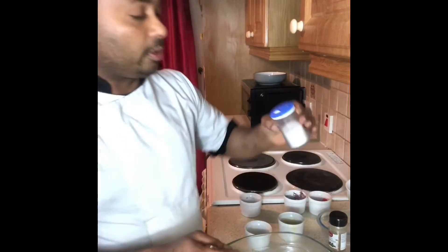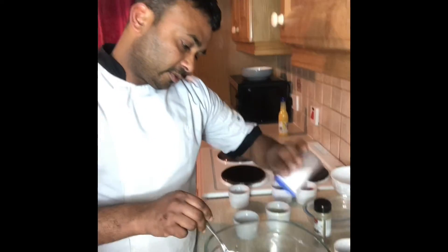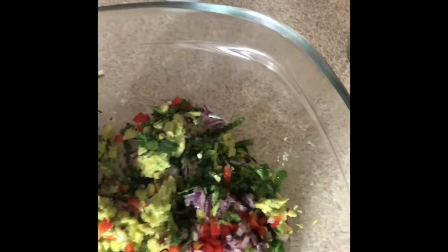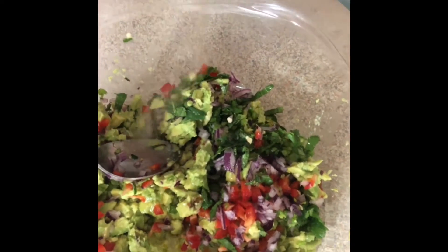I also put in salt and pepper. You can also add salt and pepper to taste, and some ground black pepper as well. So let's have a look.